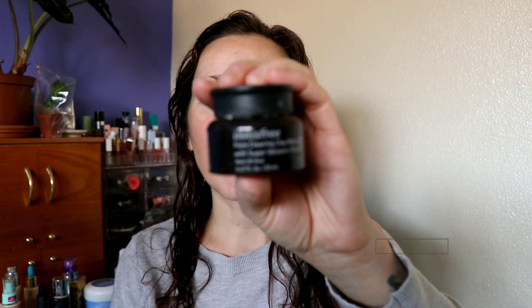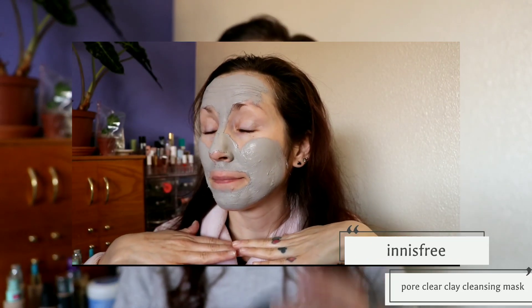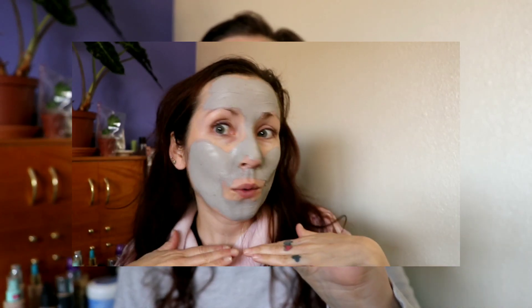Before I show you all the products I'm going to use, I did put on a mask this morning — the Innisfree Pore Clear Clay Mask. I love this mask, definitely one of my all time favorites. It's a clay mask meant to keep your pores clear and keep you free of blackheads and stuff like that. And I love this one because it works — but with regular use. It's not just going to be a once-a-month mask and suddenly all your blackheads are gone. It's a mask you need to use all the time. I find when I use it three to four times a week, my skin is as clear as it'll ever be. I absolutely love this stuff.